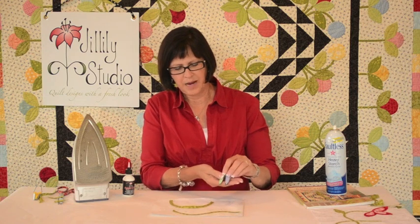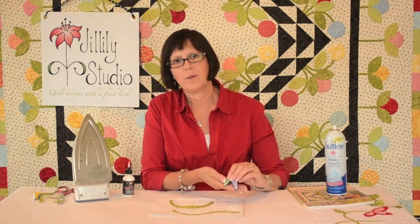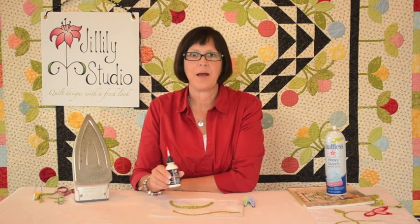You can purchase the bias tape makers on my website or at your local quilt shop. Be sure to get some Apple Glue because I know you're going to need that. Thank you.